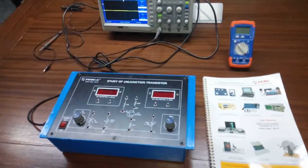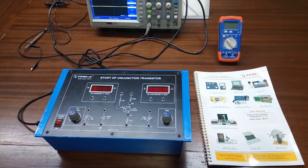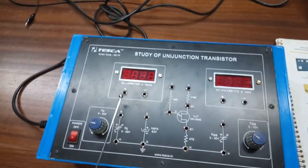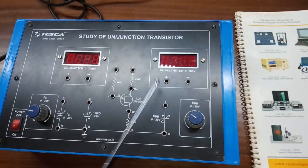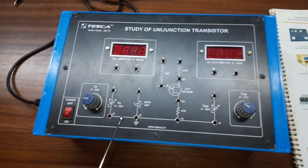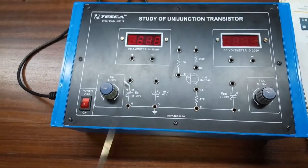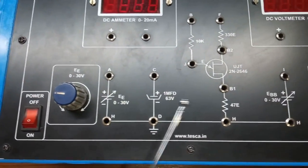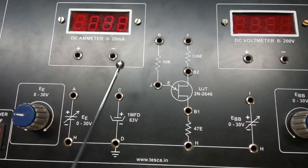This is the study of UJT (Uni Junction Transistor) trainer kit, order code 36174. This is the trainer kit. Here we have an inbuilt current meter with a range of 0 to 20 milliampere, an inbuilt DC voltmeter with a range of 0 to 200 volt, a variable DC power supply 0 to 30 volt, and this is the mimic diagram given on the panel. This is the UJT 2N2646.